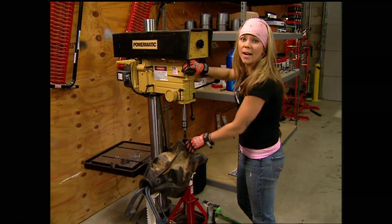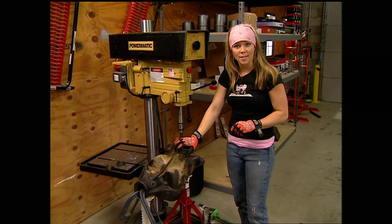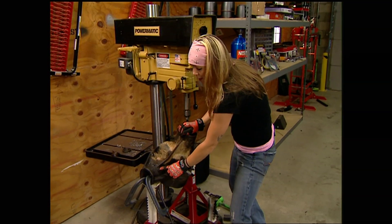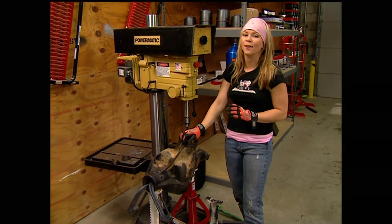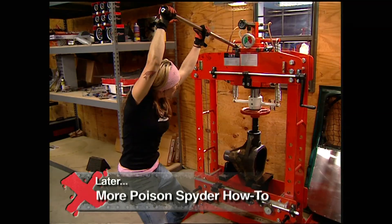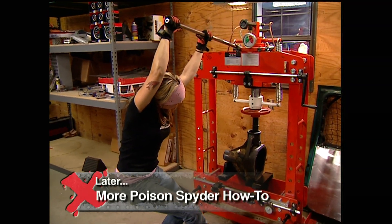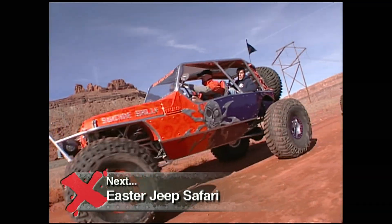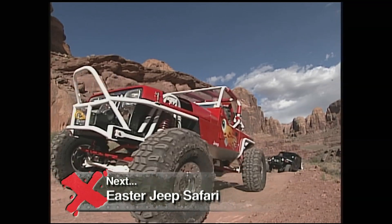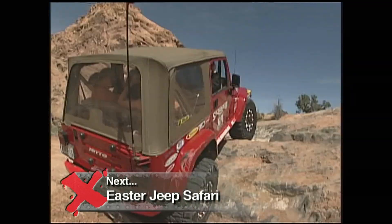While Ian was dealing with the rear axle, I went ahead and started stripping the front 60 by drilling out the spot welds. As soon as I pull out the axle tubes, we can start planning our custom-width front axle. With the front axle tubes gone and the gear set looking good, Spider will be crawling soon. But up next, these spiders are weaving their web through Moab for the annual Easter Jeep Safari — stay tuned.